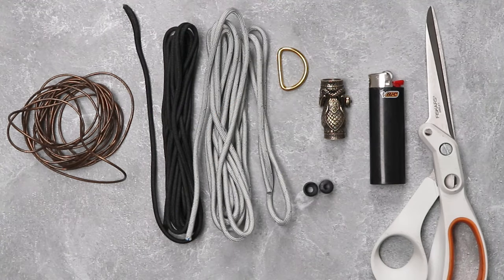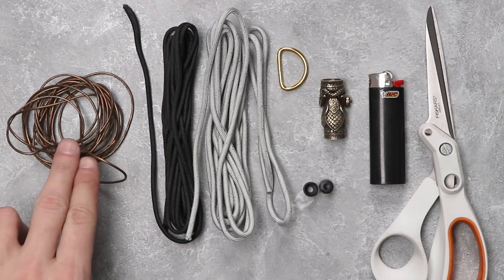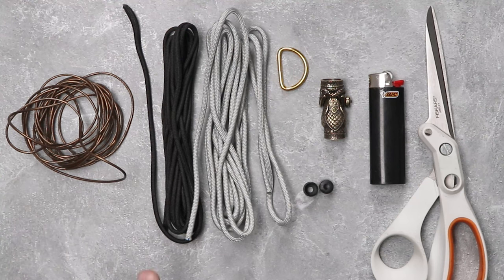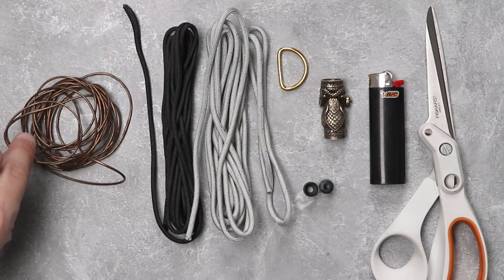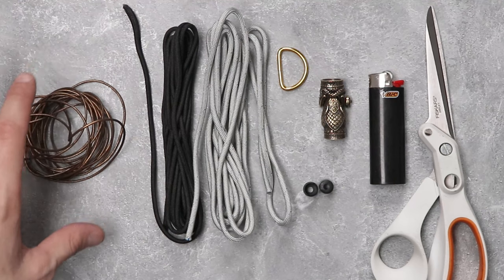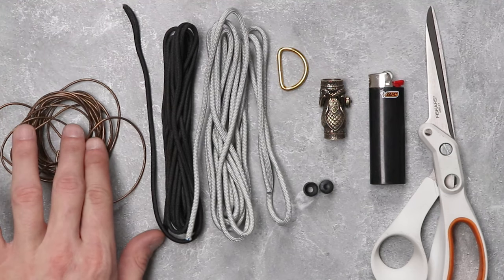If you remember our previous Beast of Legend Shackle video, we used a micro paracord to do some accents on our weave. Today we're going to do it a little bit different with some brown leather rather than micro cord. Feel free to use micro cord or nano cord if you'd like, but we had some leftover brown leather so we're going to be using that today.